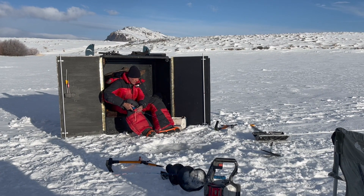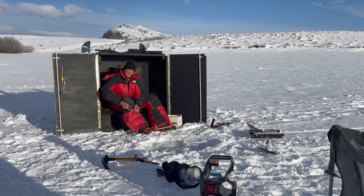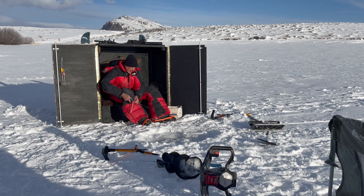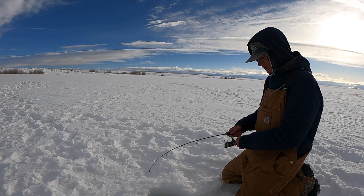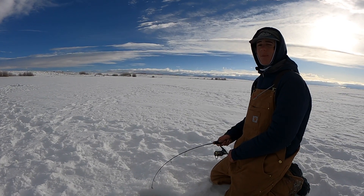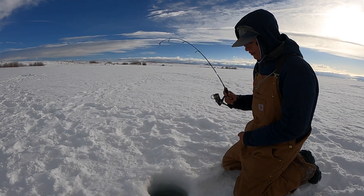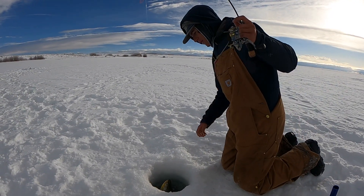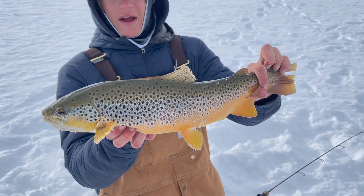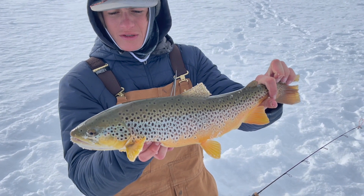I do have a couple more rods with me with a narrow handle. So if those stick for any reason till I get to the adapter. Tyler's on fish number two for himself. I was trying to eat my peanut butter and crackers. Another brownie. It's probably a nice 20-inch brown right there. Fat and plump, not one of those skinny ones like yesterday.